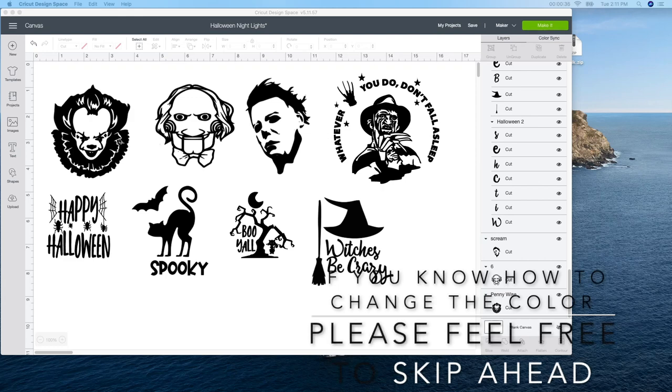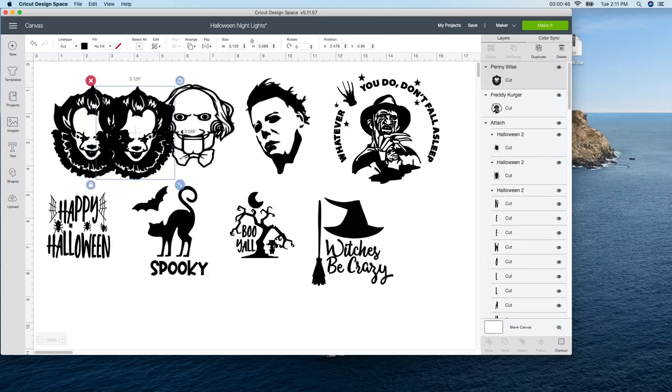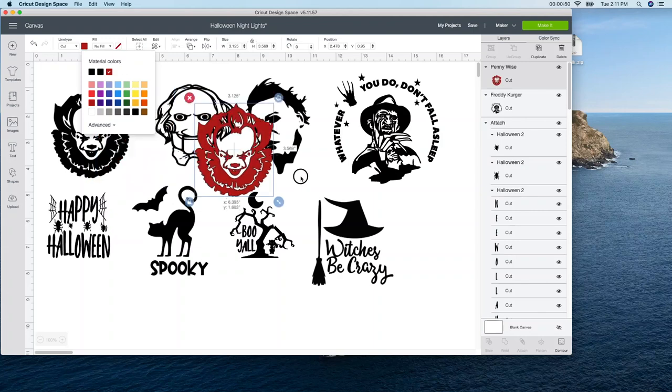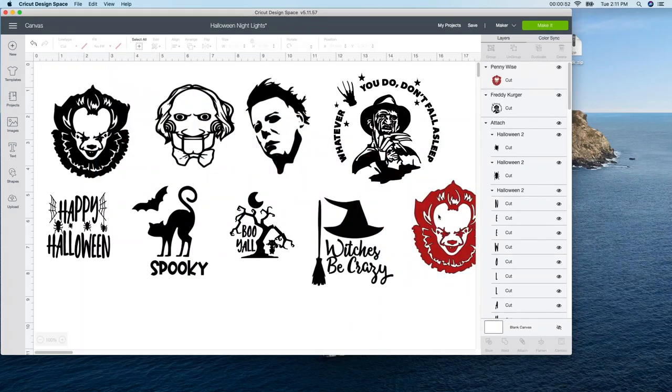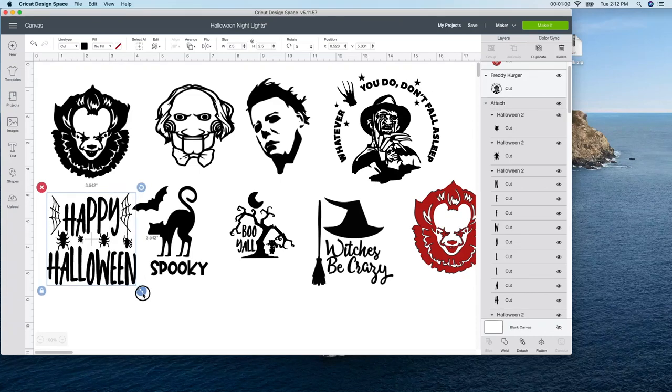These ones I'm just going to leave black, but my daughter said I should change one to red. So I'm actually going to duplicate this one — I'm going to select it and then hit duplicate — and I'm just going to change the color really quick to a red color. So I'm just going to leave the faces the way that they are, but I'm going to work with these. You can choose to or you don't have to, however you want to do it, but I just choose to change the colors a little bit.